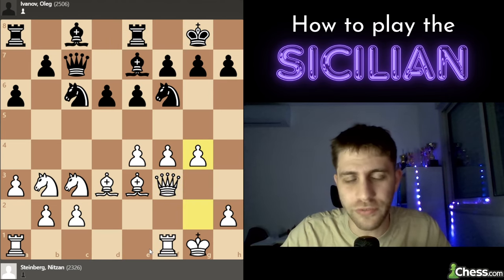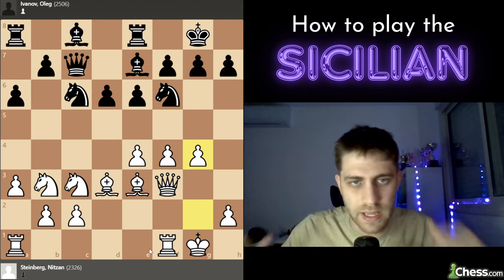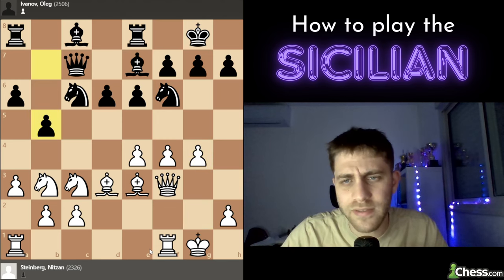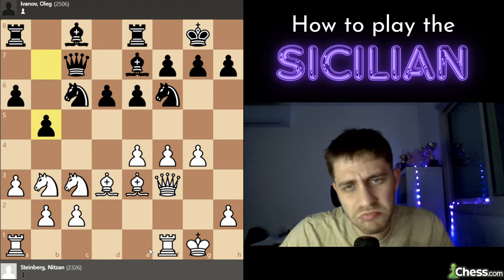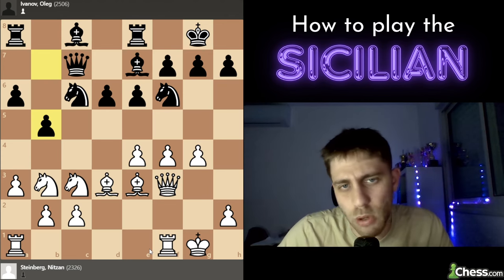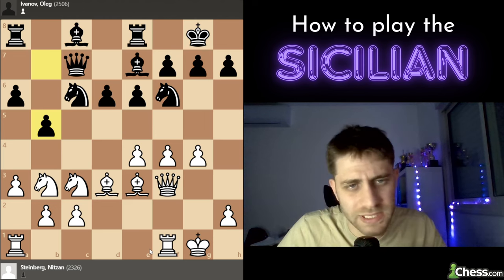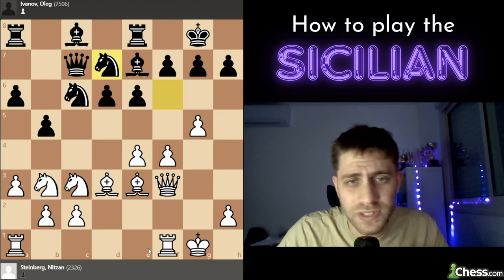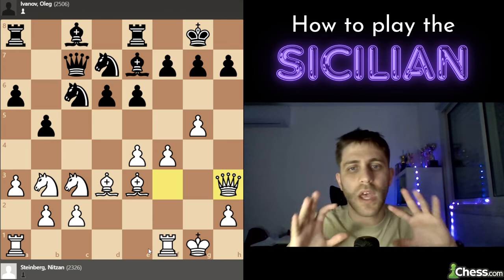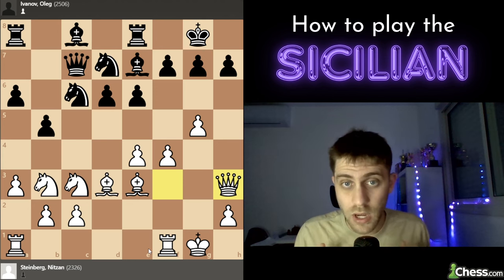Maybe the next move will be rook a2 or e1. He played rook e8 and now I play g4. We are attacking on the kingside while black would like to attack on the queenside. He plays b5 — quite a fine move, probably the best, wanting to bring the bishop to b7 and develop his pieces. Then g5, knight d7, and now I play queen to h3, clearly in attacking mode.